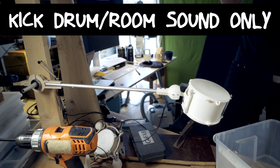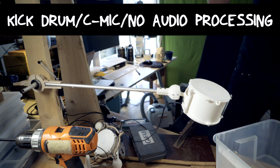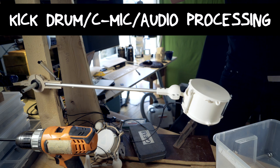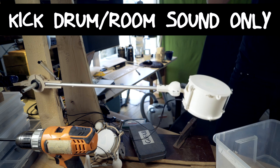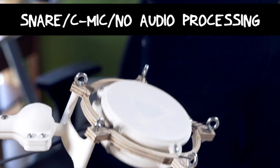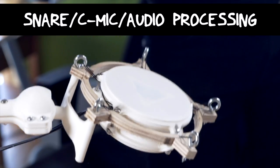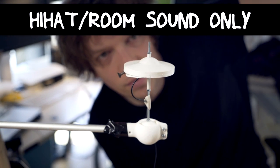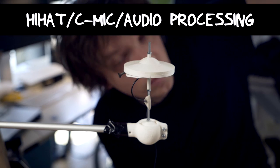Time for some quick sound tests. First, this is how the kick drum sounds without contact microphones in the room. And this is how the kick drum sounds through the contact microphones with no audio processing. And this is how the kick drum sounds through the contact microphones with audio processing. Snare. Hi-hat in the room. The hi-hat through contact microphones without audio processing. And hi-hat with audio processing.